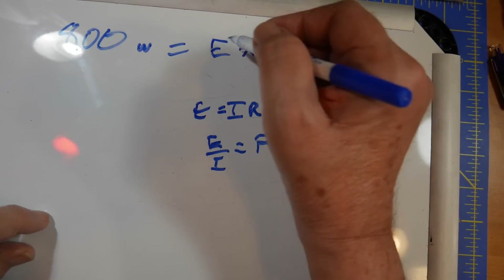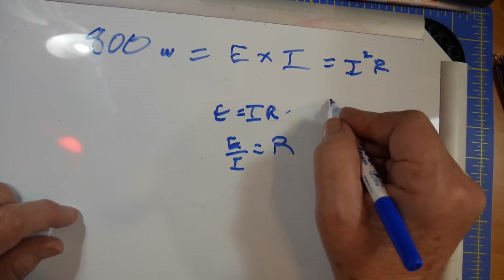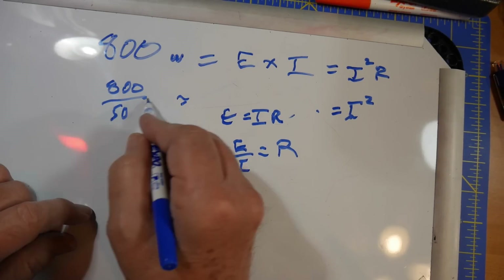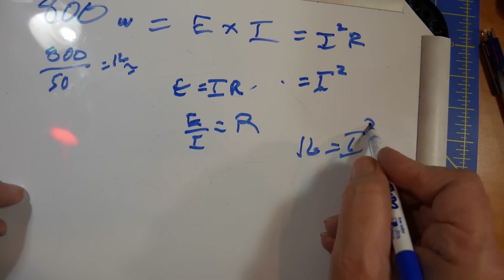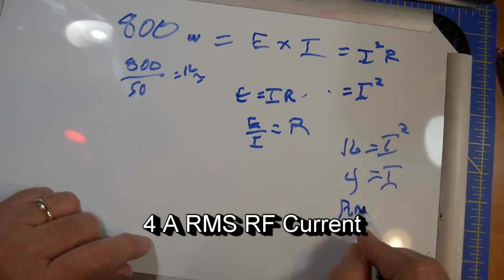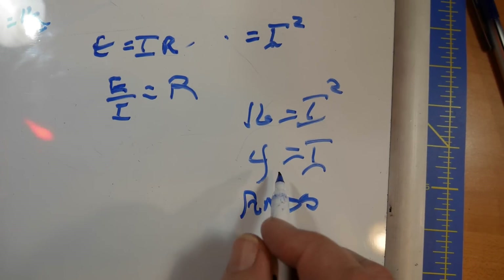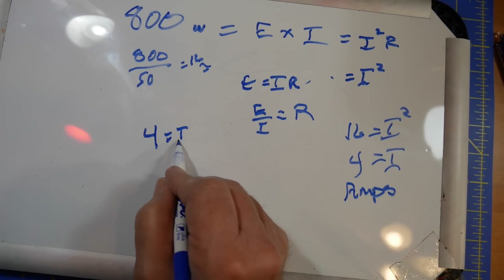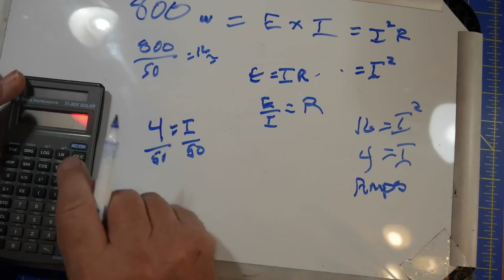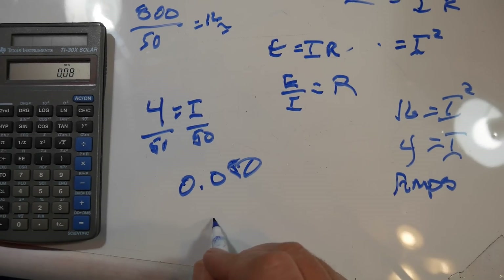Let me solve it right here. We substitute IR for E and get I squared R. R is 50, so I squared equals 800 divided by 50, which is 16. So I equals 4. The current you're putting out to get 800 watts is 4 amps. You don't want to skimp on the cable because otherwise you'll get high I-squared-R losses. But with 50 radials, 4 amps divided by 50 is only 0.080 — that's 80 milliamps per radial.